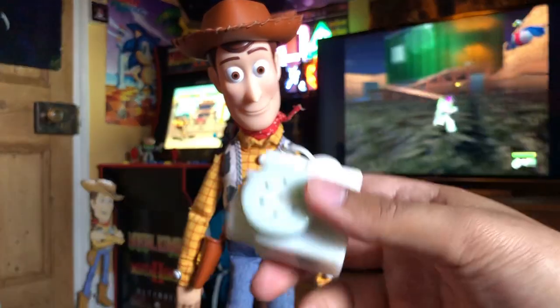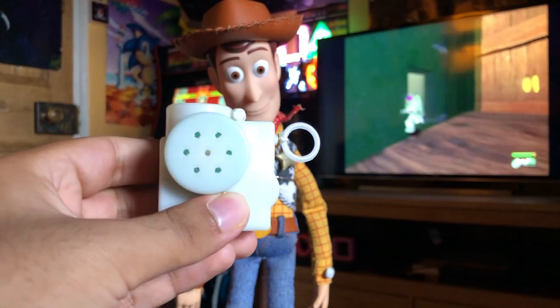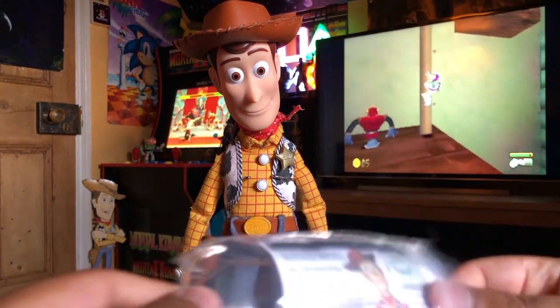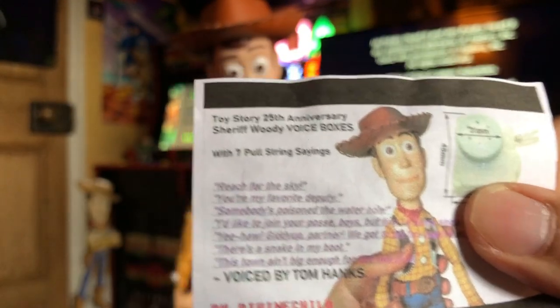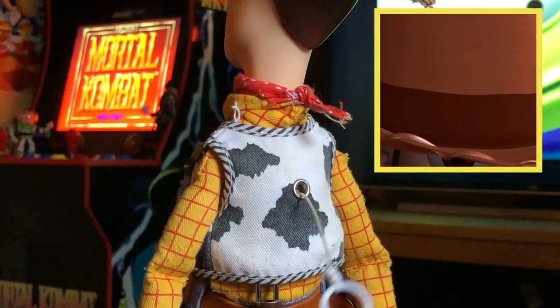Thank you man, honestly, this is amazing. Just check this out. You can buy your own — I'll send you probably a link on eBay. But yeah, this is sort of what he's written, and you see all the same movie phrases. I can't wait to put this in. Reach for the sky!